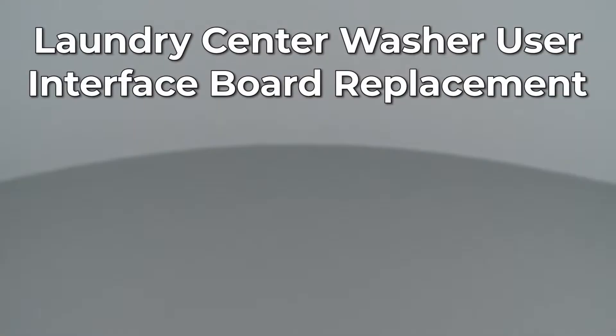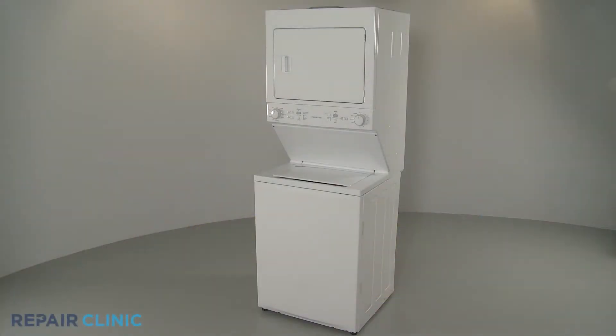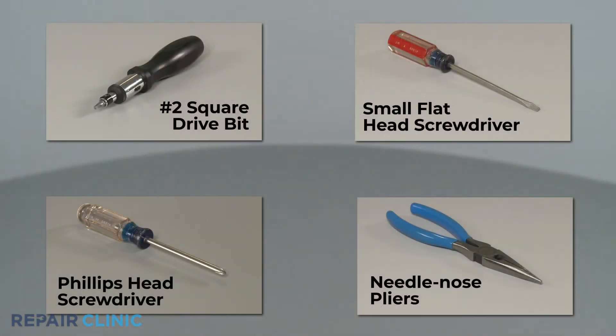Since Repair Clinic encourages you to perform this repair safely, a warning icon will appear when you should use caution. To replace the washer's interface board in your Frigidaire laundry center, you will need a number 2 square drive bit, a Phillips head screwdriver, a small flat head screwdriver, and needle nose pliers.